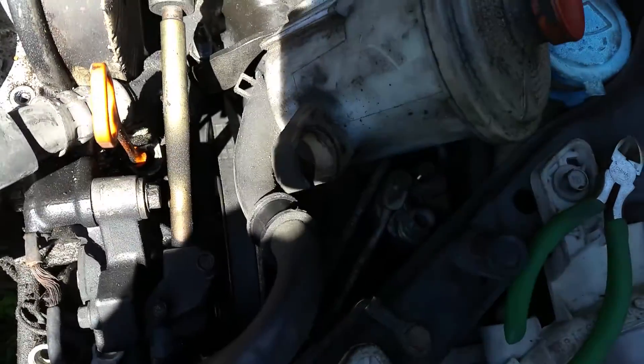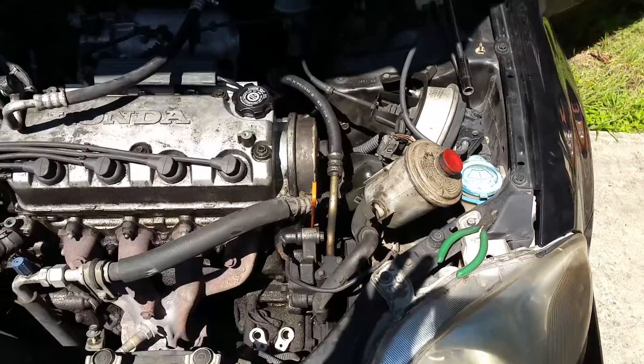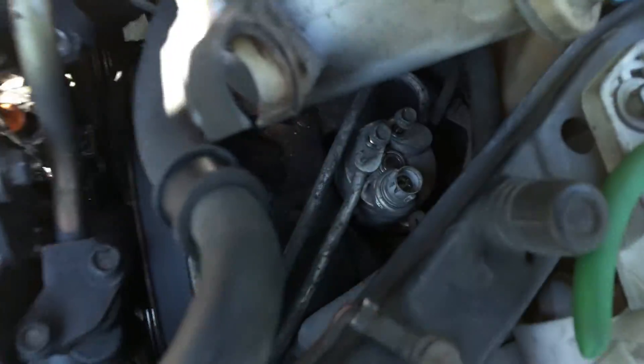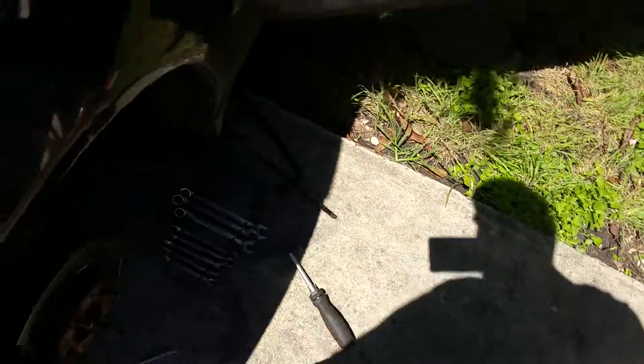This is a video on how to replace your receiver dryer. As you can see, it's down there — here's the left front side of the car. There it is down there. You've got the two lines, which I've already disconnected, and we've got two 10mm bolts, and then a little electric plug you can unplug.